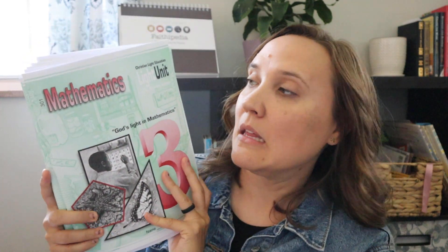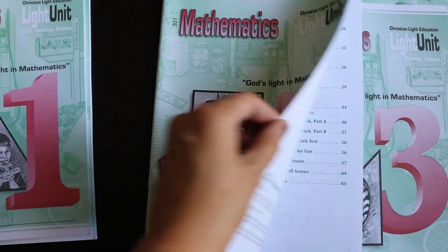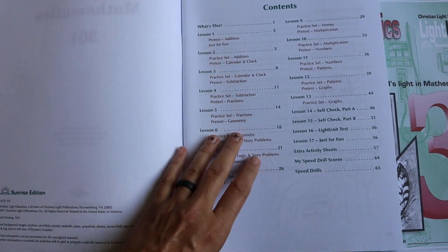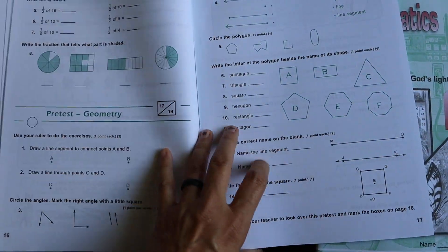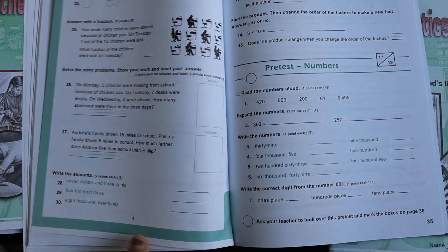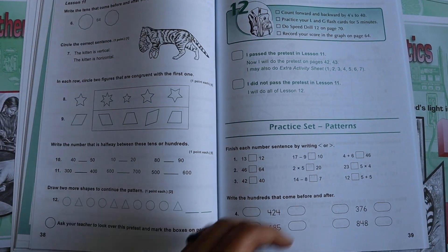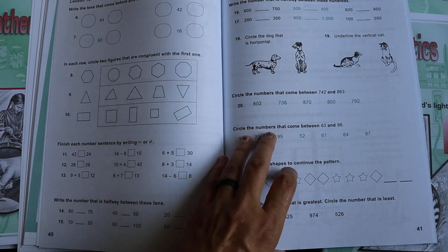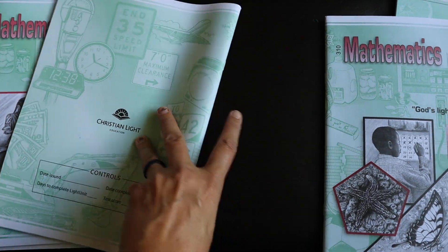The next one I ordered is the grade three math. As you get into levels two and above, the first light unit is going to be all review. It starts with a pre-test, and if they pass it they move on. If not, there's extra practice available — a great built-in way to review and make sure they are remembering all the big concepts from the previous level.